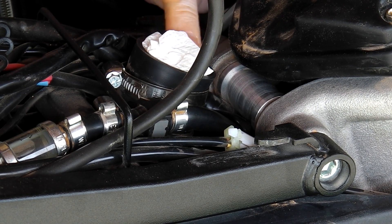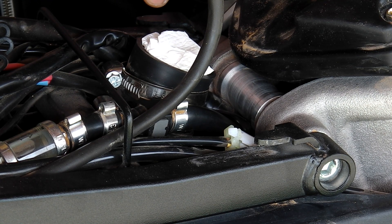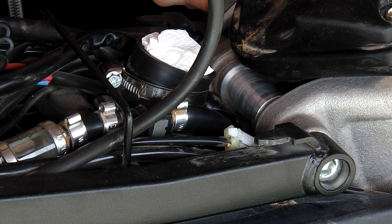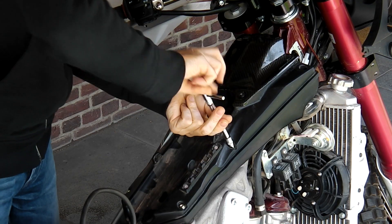I noticed that we still don't have access to the fuel injector. Actually, the air box needs to come off as well. So that's what I'm going to do now — take the air box off.